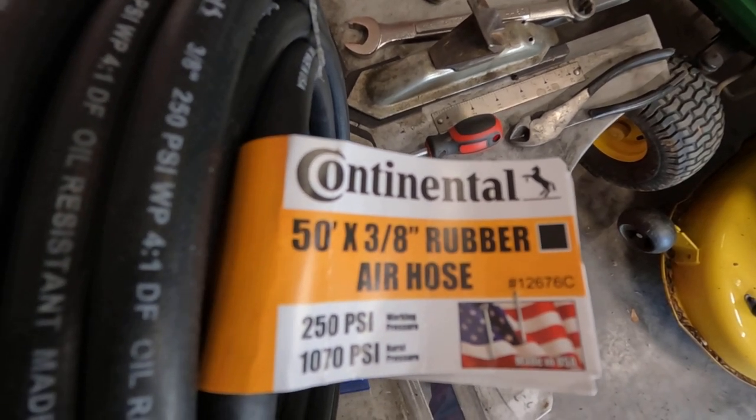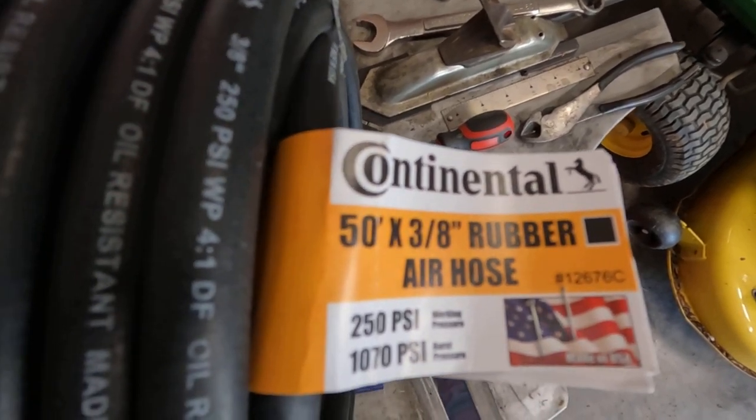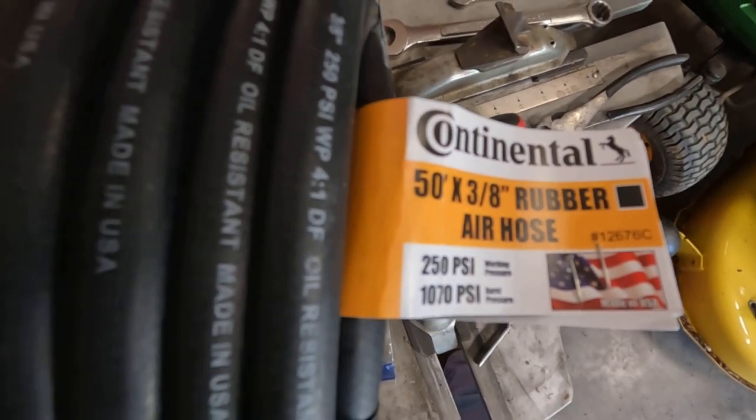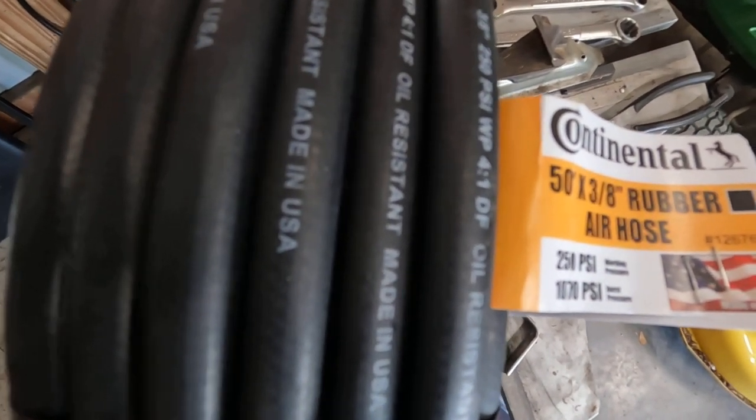As you can see, it's made in USA, it's 250 PSI work compression and 1,070 PSI burst pressure. So I'm going to get this installed and hopefully this will last me a long time without having to replace it.